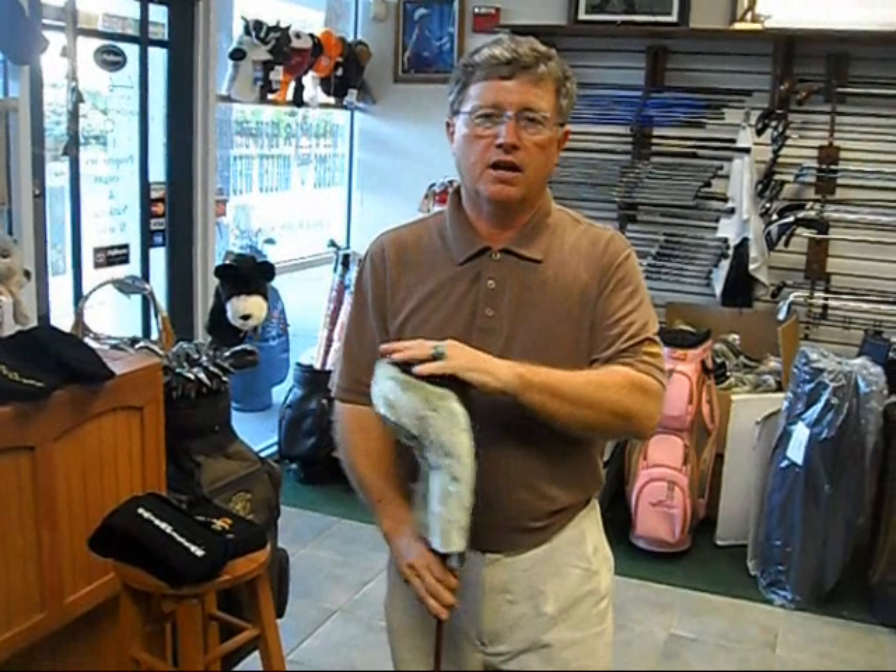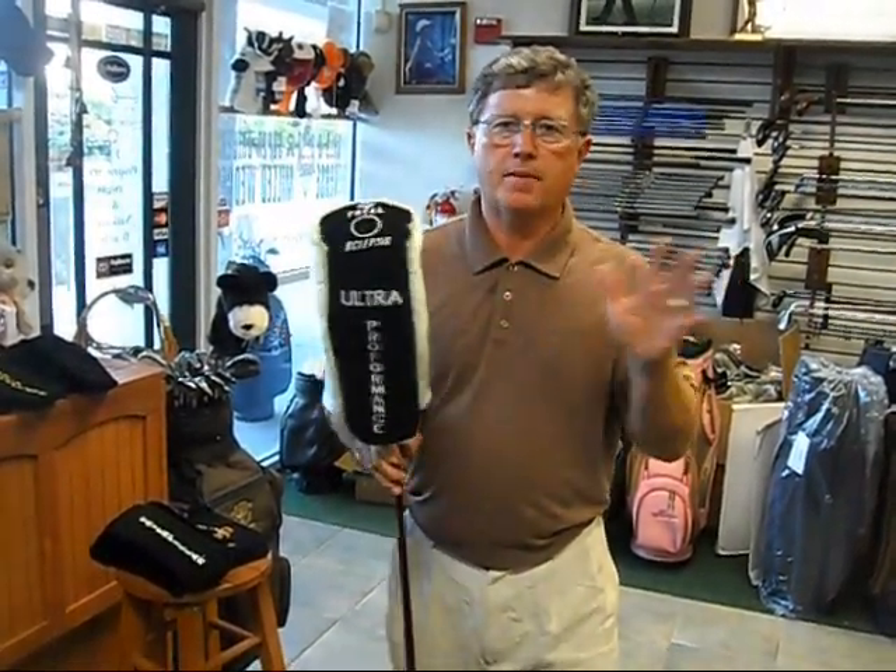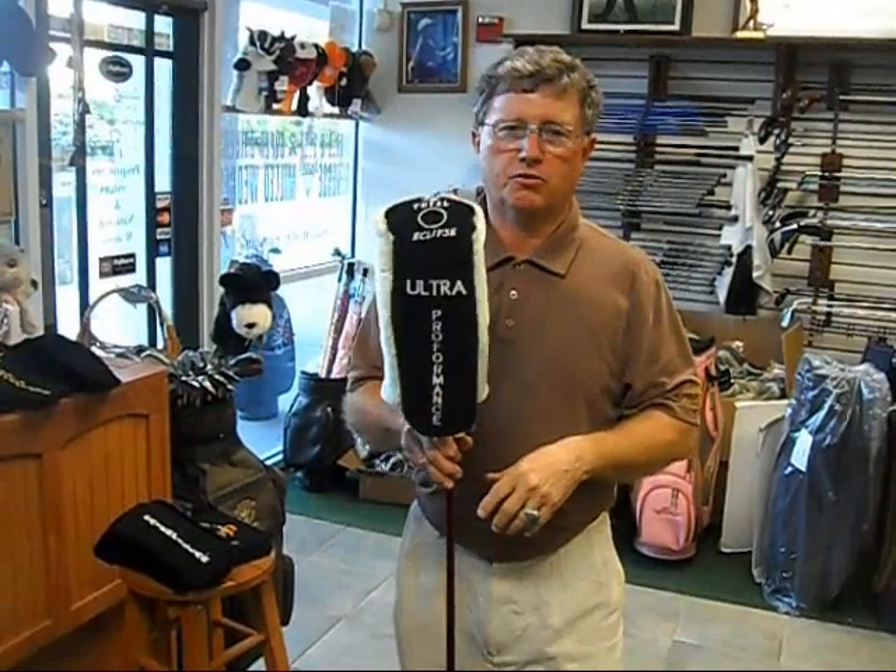It's a great golf club cover — it lasts a minimum of three years and we can do all the embroidery. We can even put any two-dimensional artwork on there, from a teddy bear to a rabbit, whatever. Give us a call — it's a great product.